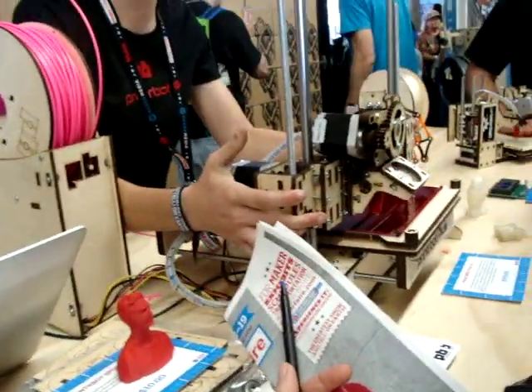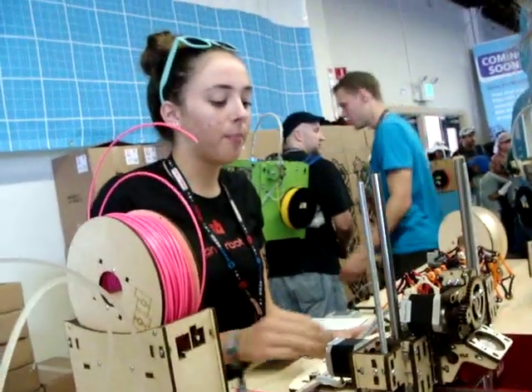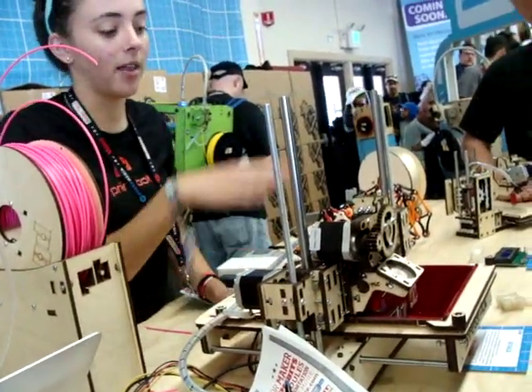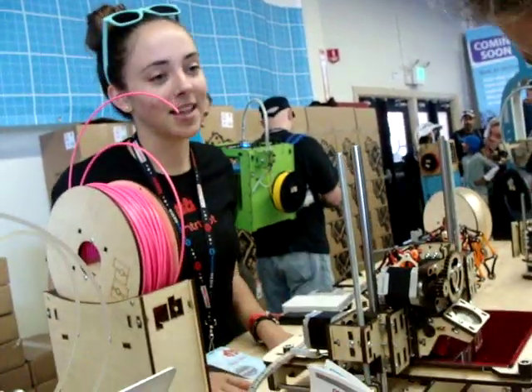It will burn your finger really, really bad. Good to know. And the board, it's hot. You can still touch it, but you don't just stick your hand there. That's also kind of like common sense.